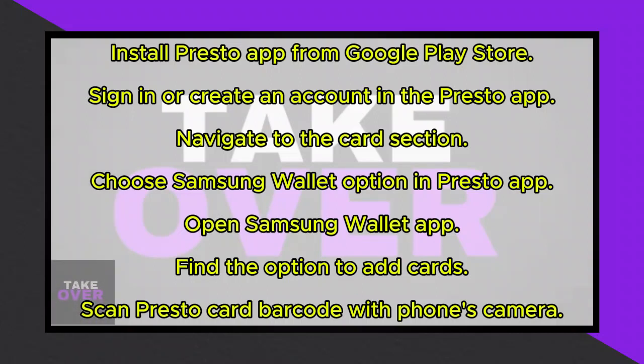To integrate your Presto card with Samsung Pay, follow these simple steps. First, ensure you have the Presto app installed on your smartphone. If not, download it from the Google Play Store.